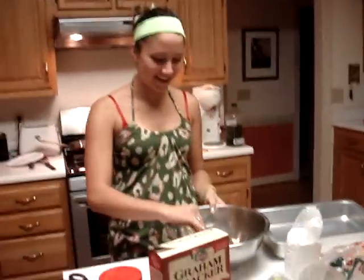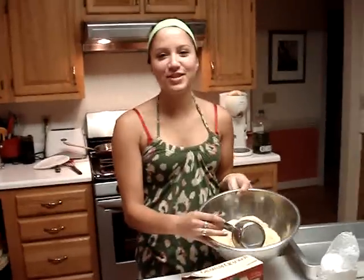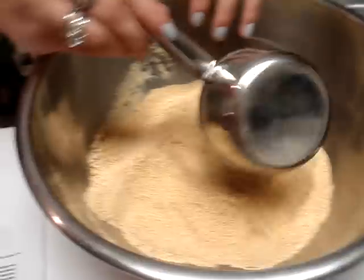What? You only have three minutes. What I did here, y'all, was I put two and a half cups of graham cracker crumbs in here. So you can see there.